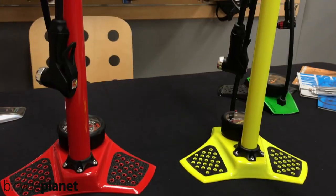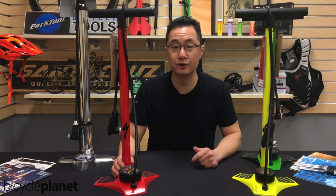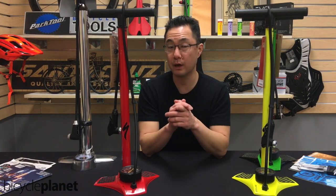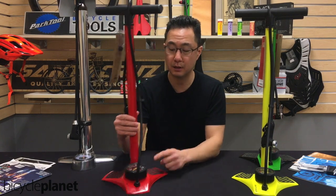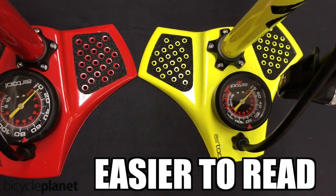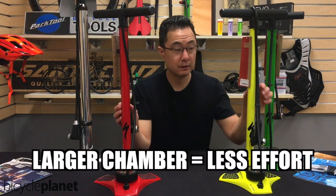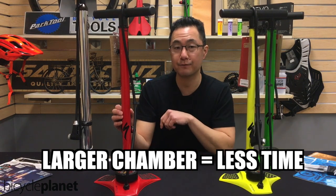The next pump is this nice red one from Specialized. It's $60 as opposed to $50. So for 10 extra bucks, what are you getting? You're getting great build quality, but you get two slight improvements. One, as a middle-aged guy, I like to be able to see things a little bit easier — this has a much larger dial than the other one. The second thing is the size of this chamber is larger, which means it takes fewer pumps to get that tire inflated.